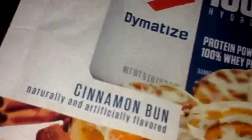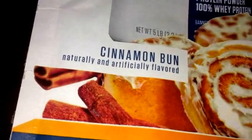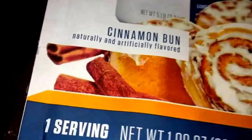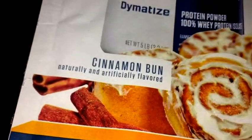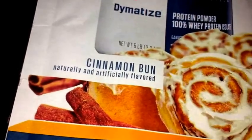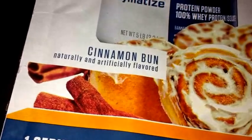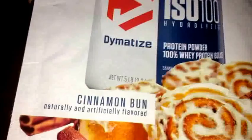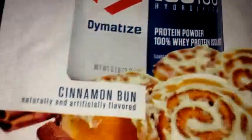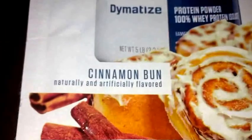I'll go ahead and give this a try — first time trying it. Let me see how it smells. It does smell kind of cinnamon-ish. Time to drink some. Mmm. Not bad at all. Wow, the flavor is really good! Really good flavor. I did not expect that at all from a 100% whey protein isolate powder.